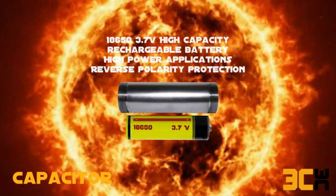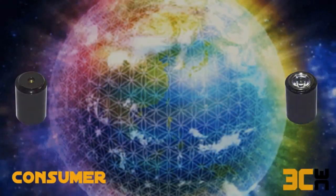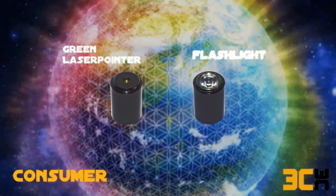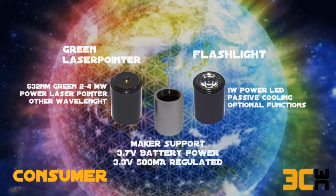The capacitor component includes a rechargeable 3.7 volt battery with high capacity for power applications and reverse polarity protection. The starter kit contains two consumer components: a powerful flashlight and a green laser. A void consumer component for developers will also be available.